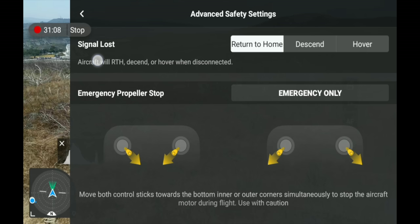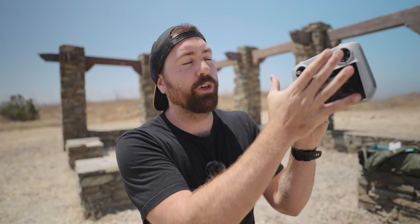Underneath that is Emergency Propeller Stop. If you pull both joysticks inward or both outwards, the propellers will stop mid-flight and the drone will fall out of the sky. It's an emergency function, but also a way to start and stop the drone when you're ready to fly — I'll show you that in the first flight section.